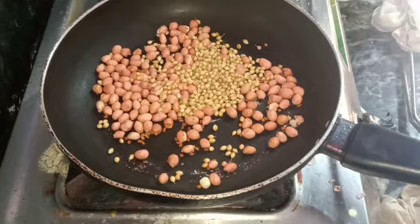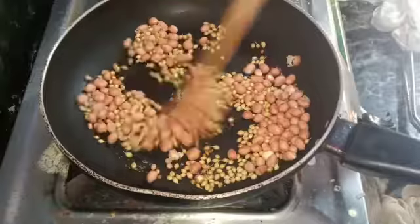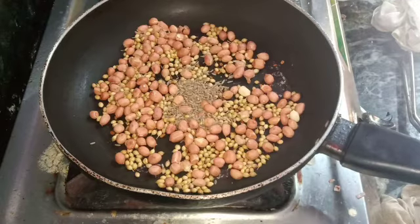I will add the oil on low flame and fry — heat the oil up.